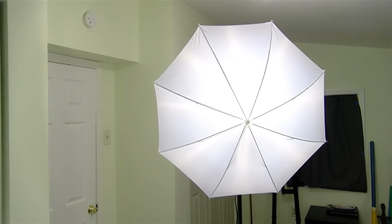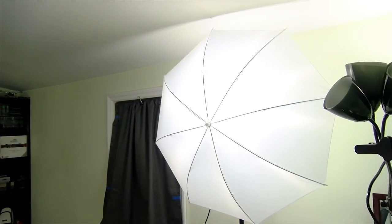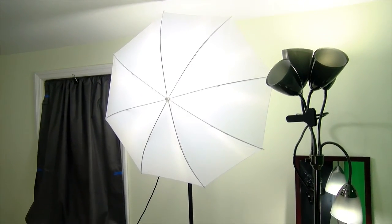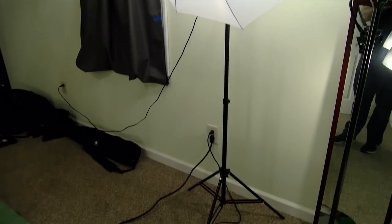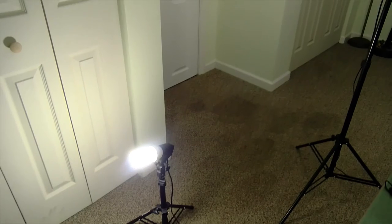Now these studio lights that you see here are another Amazon purchase — I believe $50 for a set of three. It came with the stands, came with the umbrellas, and came with this smaller light to use as a background light.